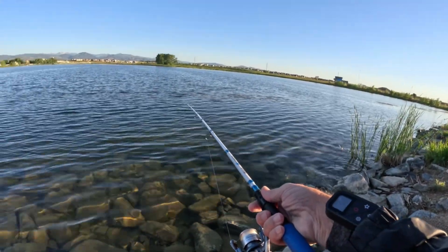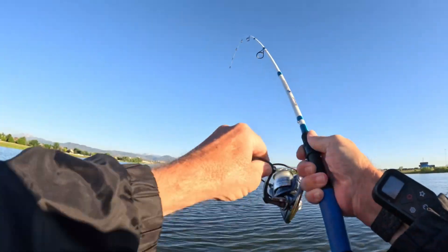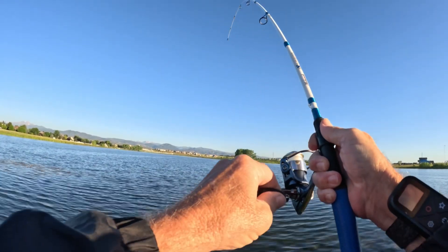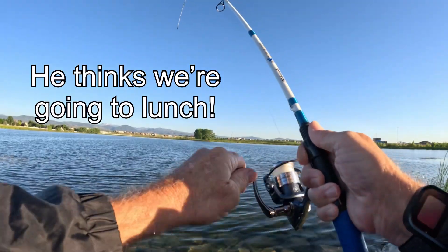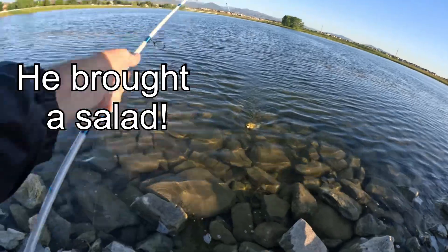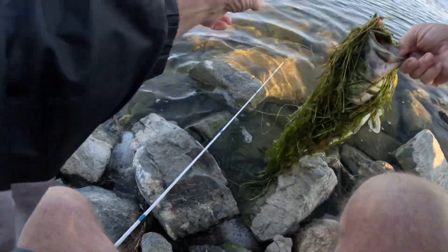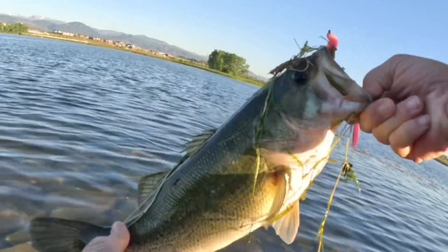Still casting into the wind. Well, there's one! Let's see what we got. Man, what a cluster of grass — and he's still in there. All right, I'll take it. That was certainly different. Maybe two pounds? See you later, buddy.